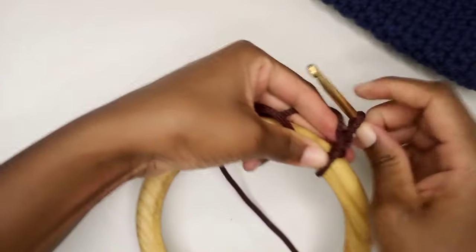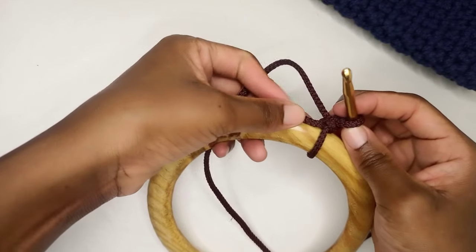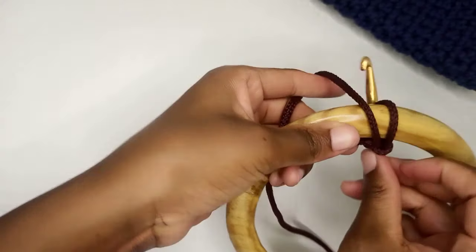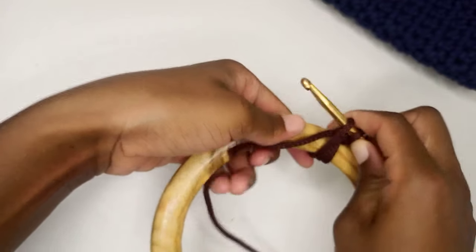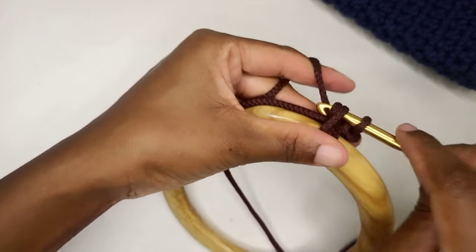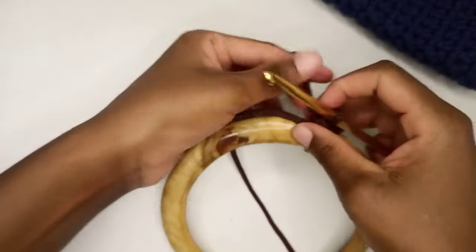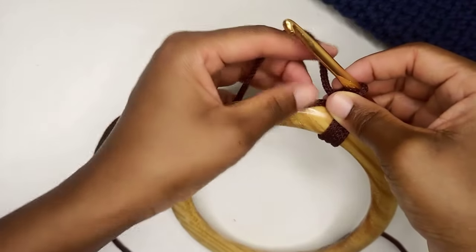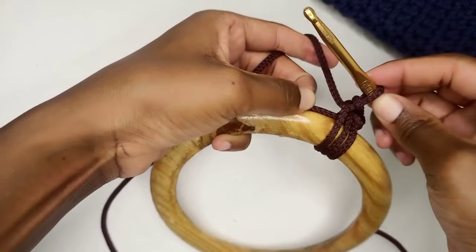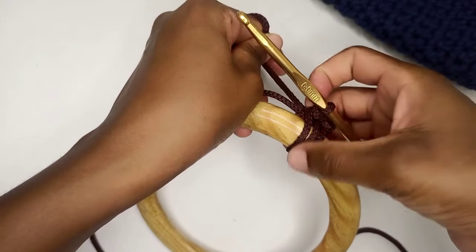Make a slip knot and then I'm going to make my first single crochet. I'm going to insert my hook below like this, then grab the yarn and pull it up to have two loops, yarn over and pull through both loops. This is my first single crochet. I'm hiding this tail as we crochet. After each single crochet, pull through so it is tight and you close any gaps in between.